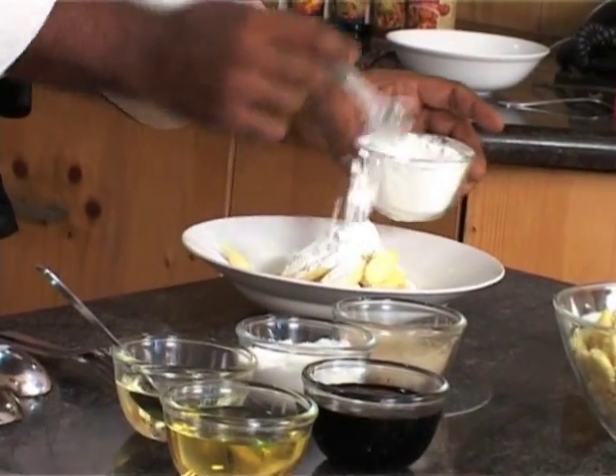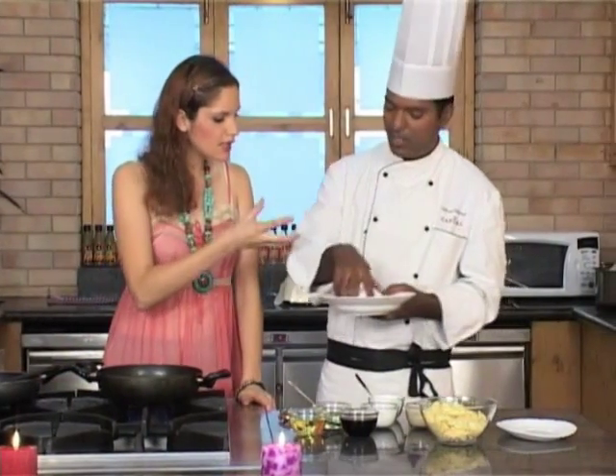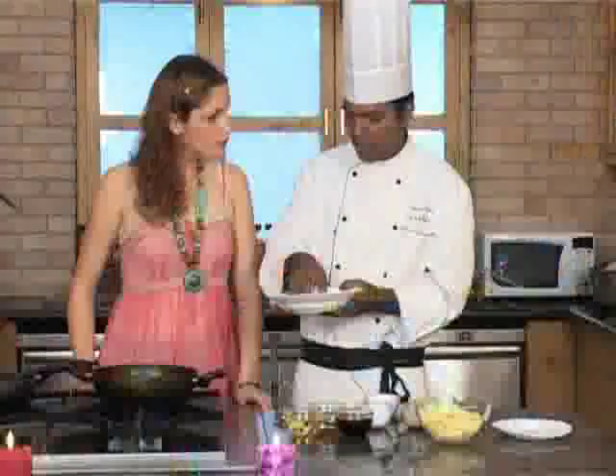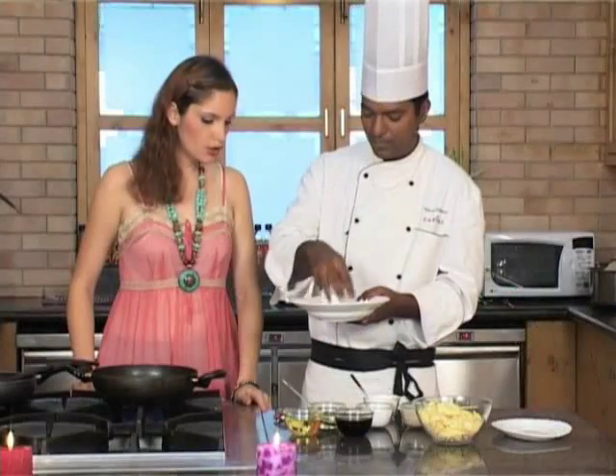Coat the baby corn with the corn flour. The corn flour is just dry — we're just mixing it together. If there is some moisture in the corn, the corn flour tends to get lumpy, so it needs to be absolutely dried, including the corn.